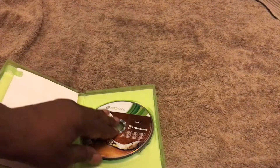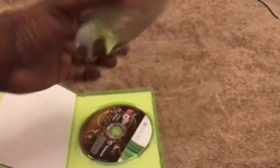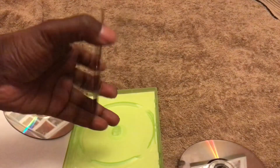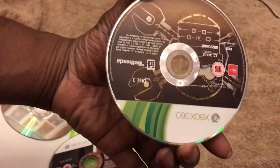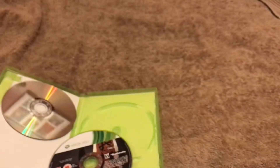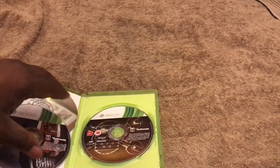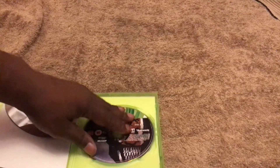For some bizarre reason it comes on three discs — I have no idea why. They've put this in wrong: that's the third disc, and this is the second disc, and obviously this is the third disc sleeve. From what I've been reading online, if you're playing this on the Xbox One or the Series X or S, you only need to use the first disc, which is great.